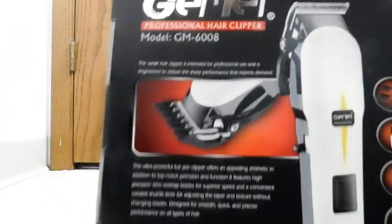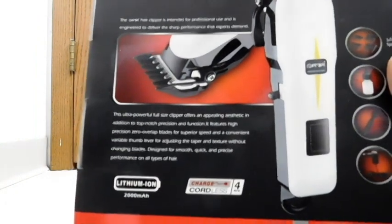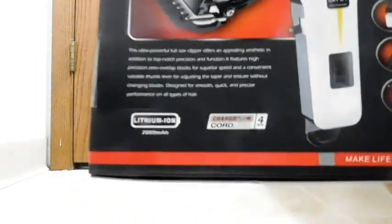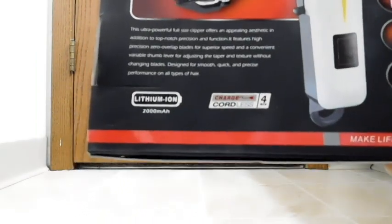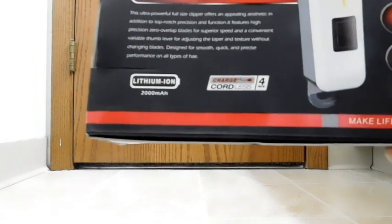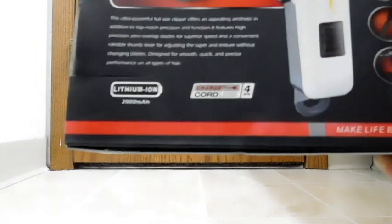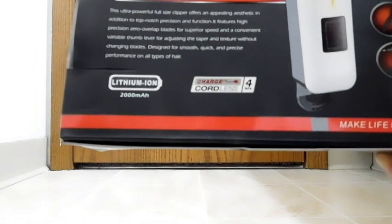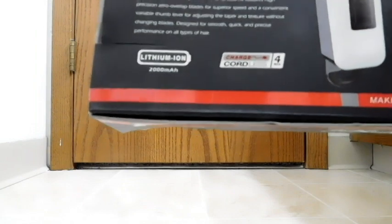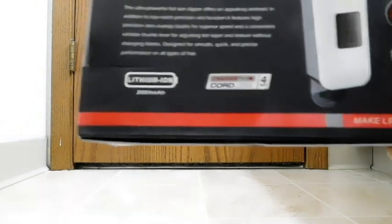The Gemei hair clipper is intended for professional use and is engineered to deliver the sharp performance that experts demand. The ultra-powerful full-size clipper offers an appealing aesthetic in addition to top-notch precision and function. It features high-precision zero-overlap blades for superior speed and a convenient variable thumb lever for adjusting the taper and texture without changing blades. Designed for smooth, quick, and precise performance on all types of hair.